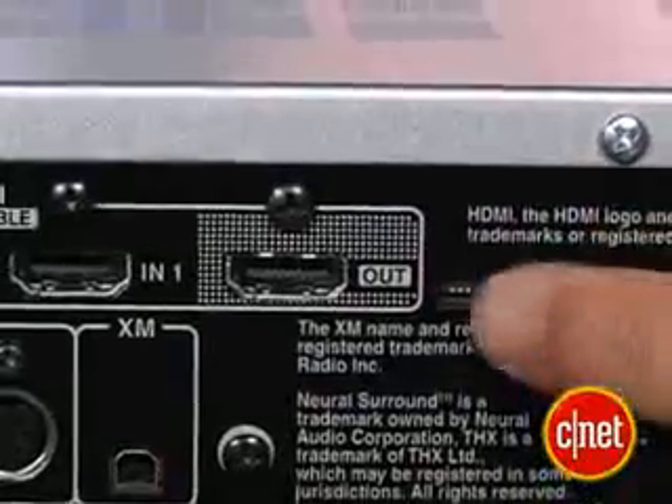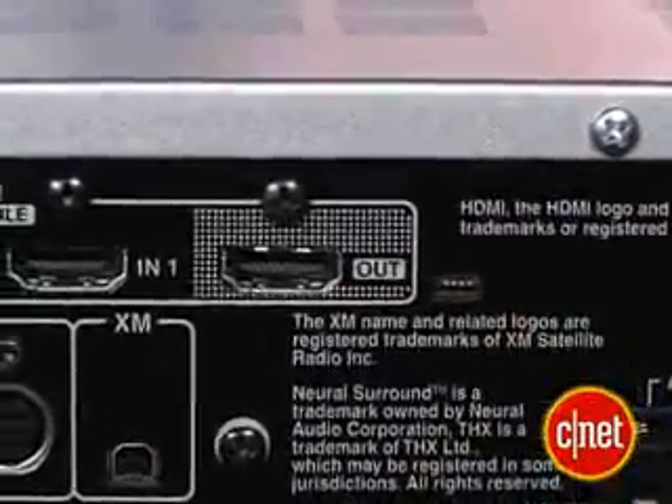Then you only have to worry about switching from DVD to the game console to the cable box — all through here. This is a pretty serious system, so I'm assuming it's a little more expensive than most. But they've designed it with that in mind, because the output is highlighted and it's just one HDMI out cable to your TV, and then everything else comes in to the back of this receiver.